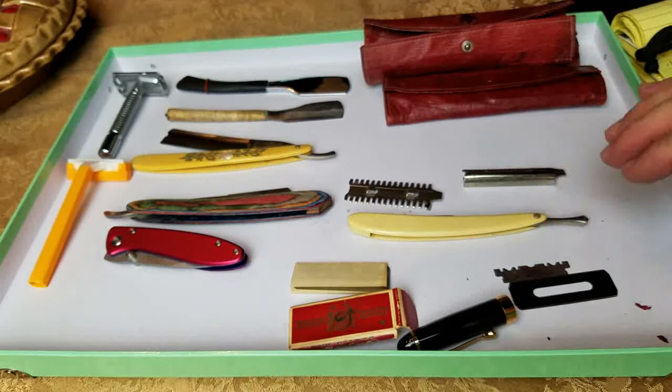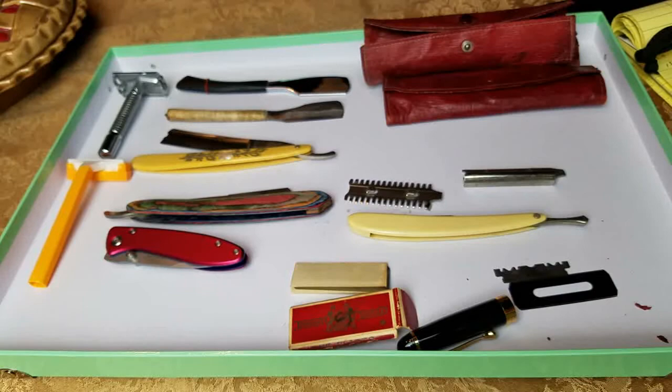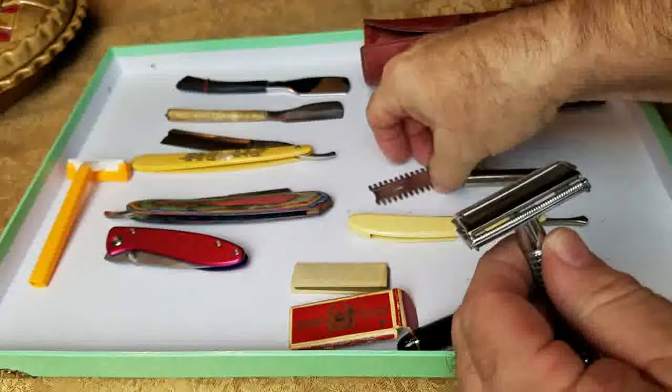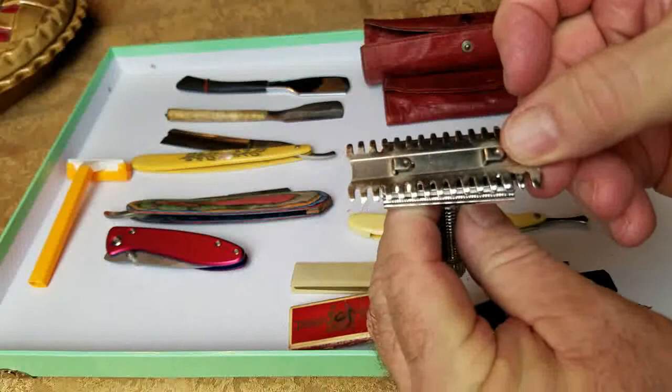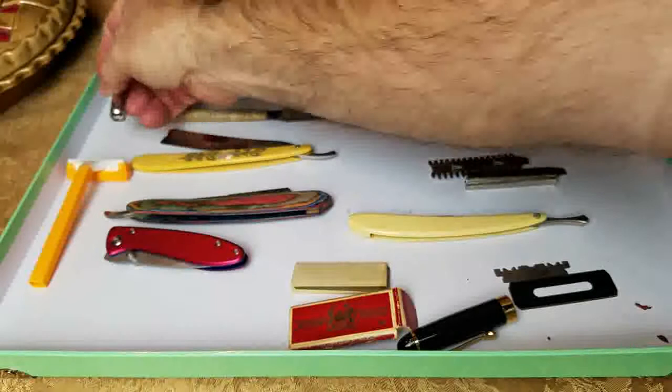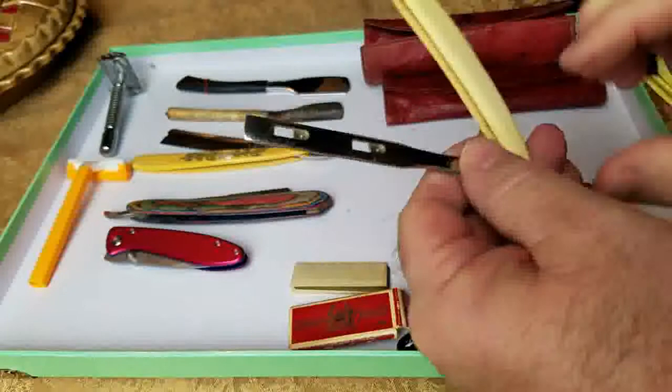In the 1920s they came out with a different type of razor as well — it had a kind of top on it with a blade underneath it. I don't have an original like this, but this is kind of what it would have looked like. It worked really well too.